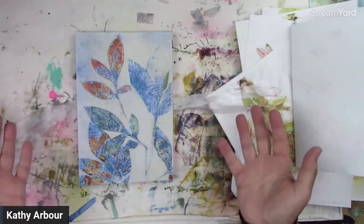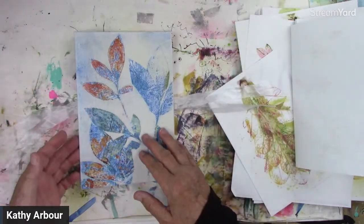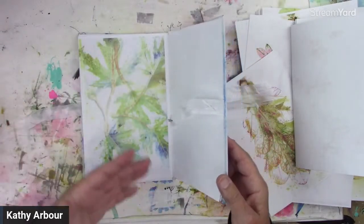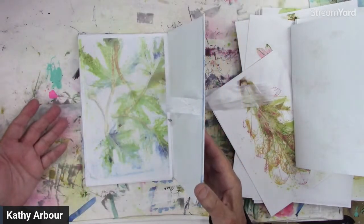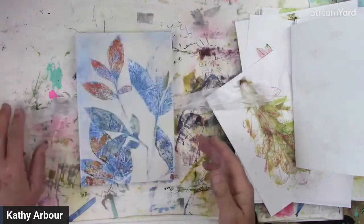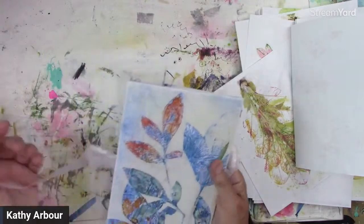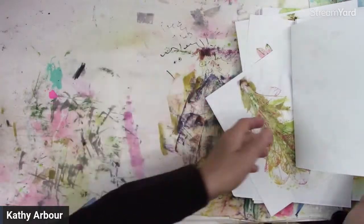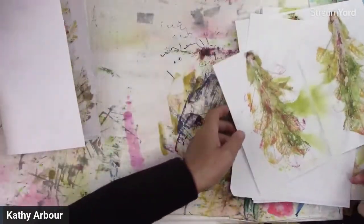If you want to, you could leave more space for writing or drawing on. You could also add watercolor paper to it. But depending on the papers, maybe you won't want to draw on them — it all depends on your papers.